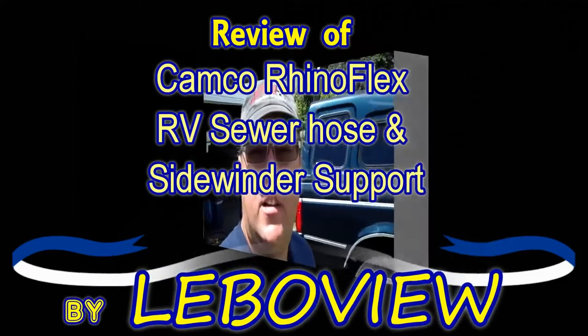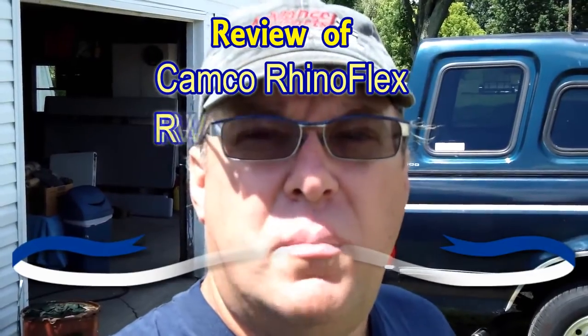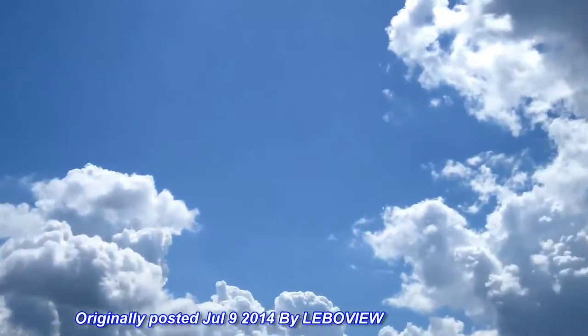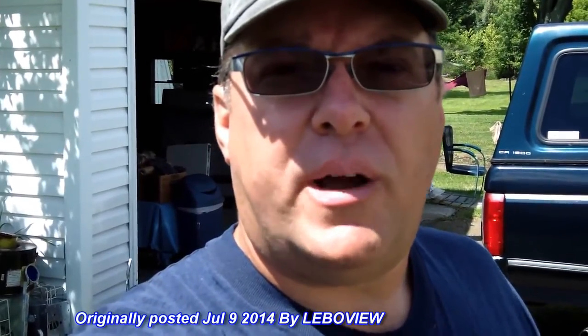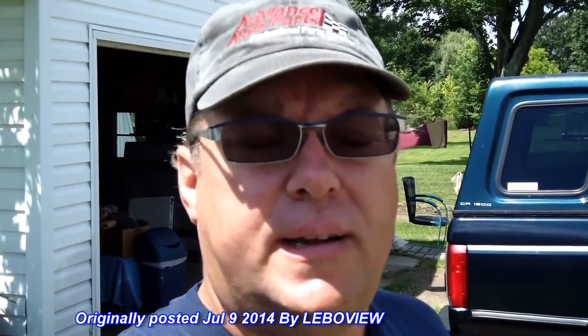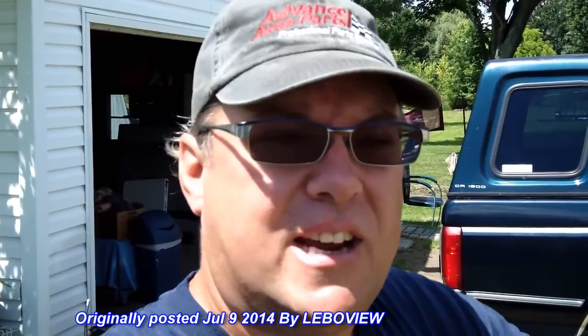Hey YouTube, thanks for checking out LeboView. We're outside today because we're doing some items on the camper, but it's also gorgeous outside — we actually had a rainbow yesterday. All right, enough of the scenery, let's get back to what's important. Today I'm going to talk about a couple things I picked up for my camper and I think you'll like them: a sewer hose kit and the Sidewinder that keeps the sewer hose at the level it needs to be at. So let's take a look at both of those items.